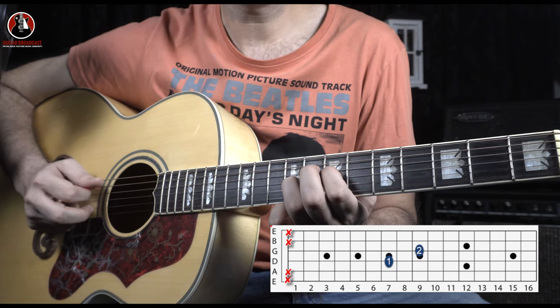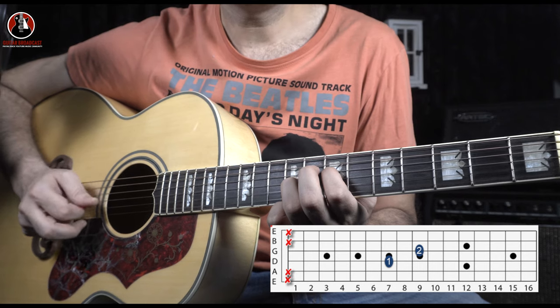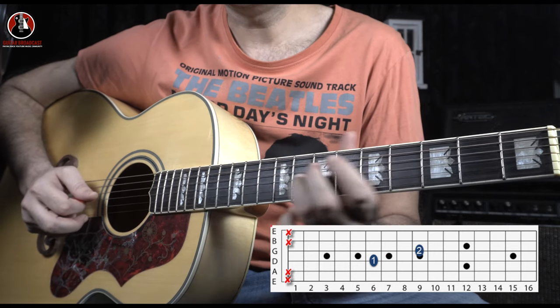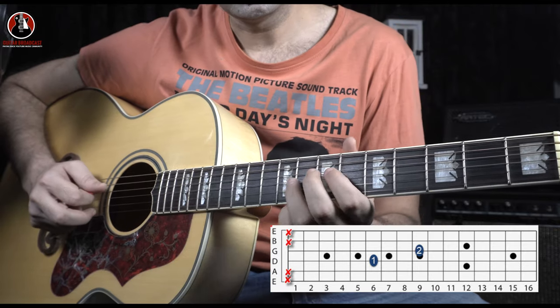Alternative picking — one, two, one, two. You can also do it downward. From this point it goes to your 6th fret on the D string, but the G string note stays the same — it stays the same on the whole riff.